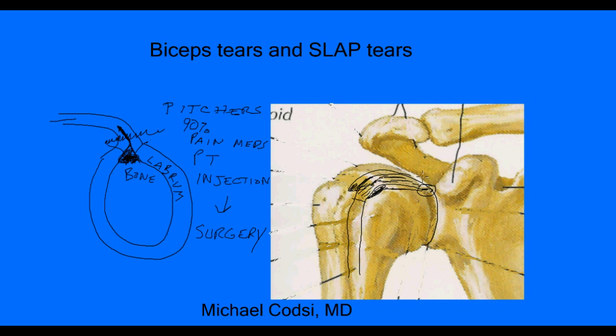After removing that portion of the biceps from inside the joint, you take the end of the remaining tendon and reattach it in the groove — this is called a tenodesis. Some surgeons attach it higher, some lower, but either way it's attached to the bone so the biceps can still function normally without being inside the joint causing pain every time you rotate the shoulder. This surgery is successful between 70 and 80 percent of the time. That's why I prefer to use physical therapy or injections before jumping to surgery.